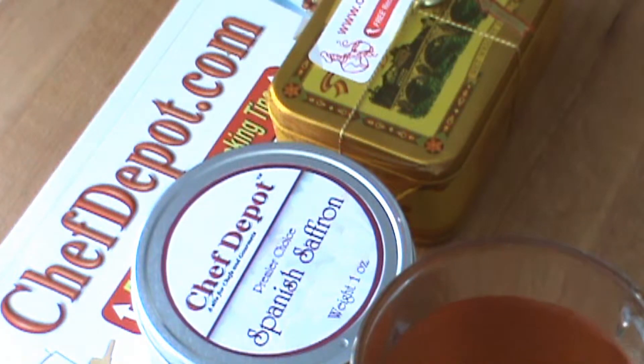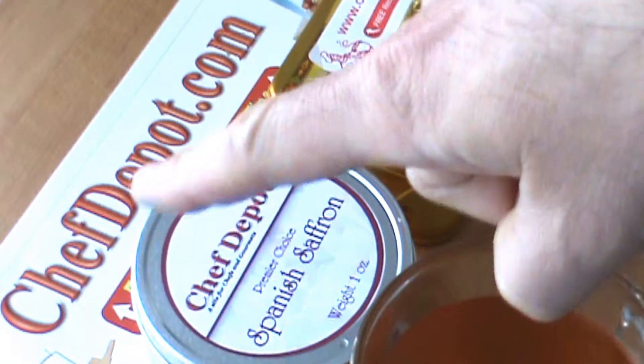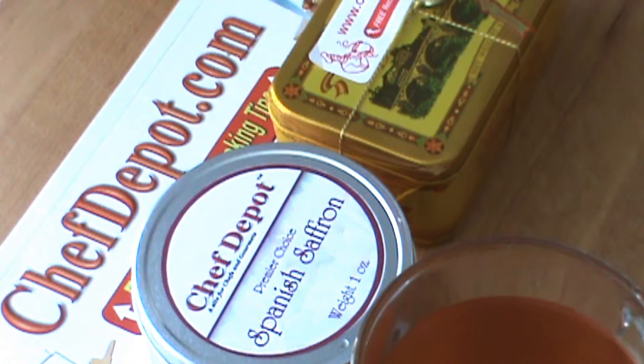That is serious saffron tea — check it out. It's all in stock. Chefdepot.com. Have a great day.